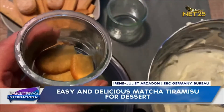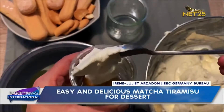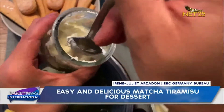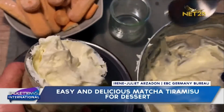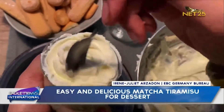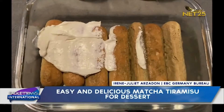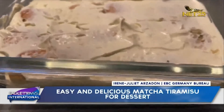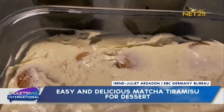On top of your biscuits, put on a layer of cream and repeat the layers we have so far. Done! Put your glasses in the fridge for around 2 hours.